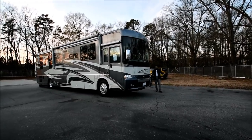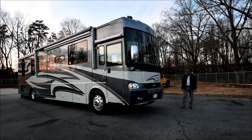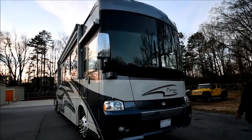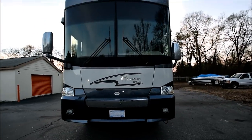Hello, Merry Christmas — it's just the day after Christmas. Today we're going to do a video on this 2006 one-owner Itasca Horizon. It's a beautiful motorhome with only 18,000 miles.